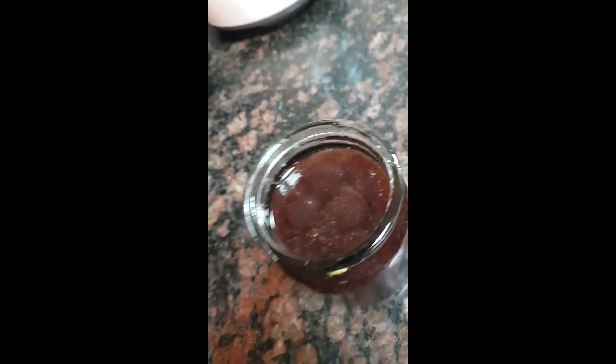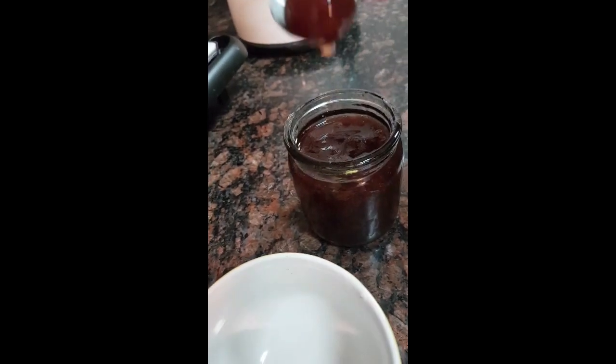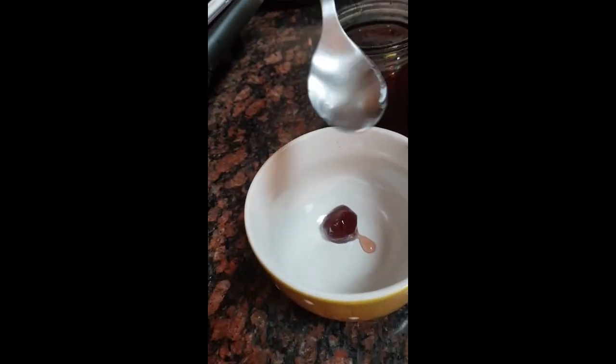First, we are going to take the strawberries. When you buy them from the supermarket, they should be packed. You can put either one or two. Since we didn't have fresh strawberries, we used strawberries from a jam.